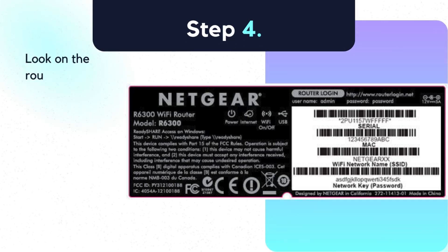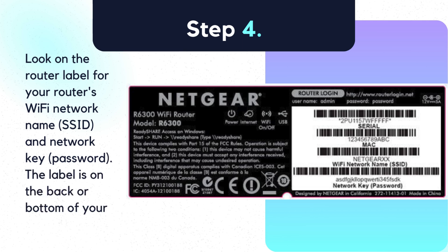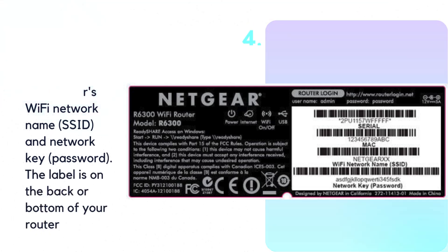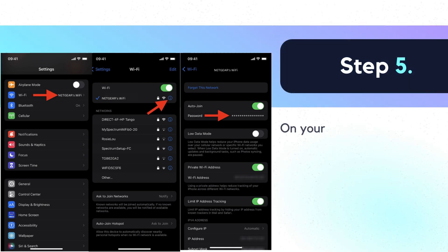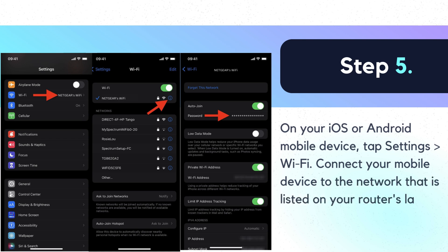Step 4: Look on the router label for your router's Wi-Fi network name, SSID, and network key password. The label is on the back or bottom of your router. Step 5: On your iOS or Android mobile device, tap Settings > Wi-Fi. Connect your mobile device to the network listed on your router's label and enter the password.